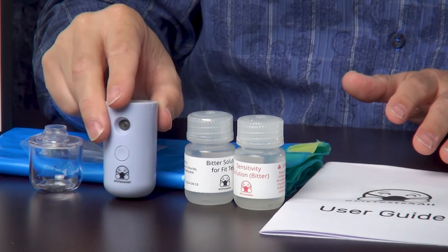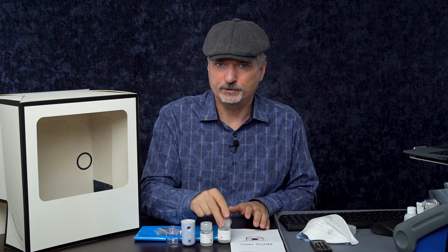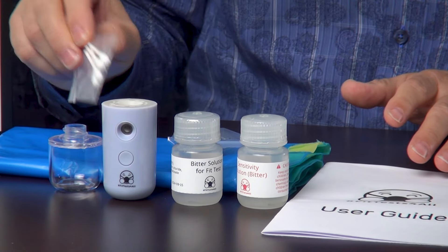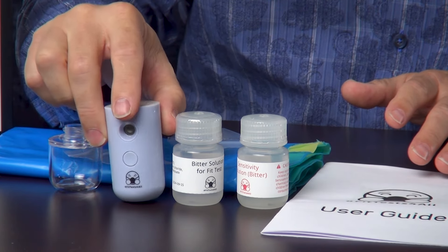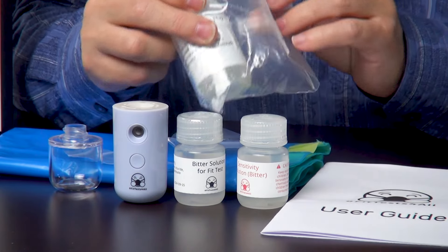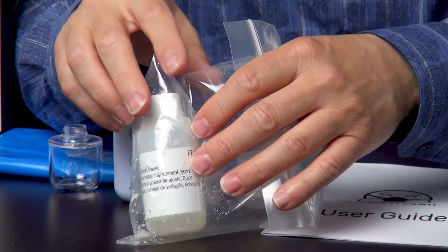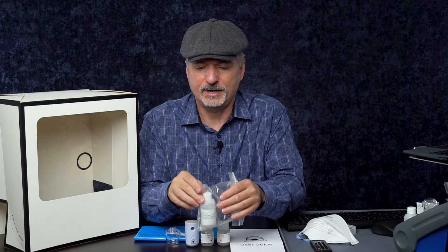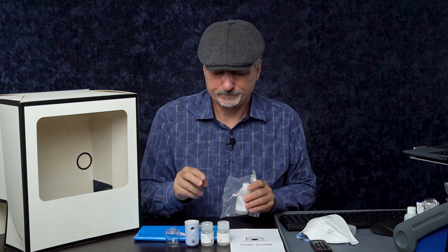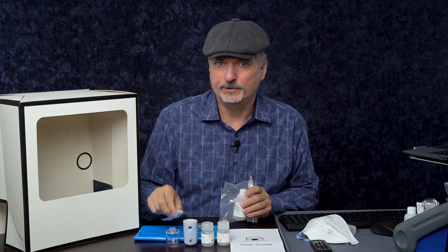Here is the nebulizer — a little nano-mister that has a reservoir we can fill up with one of these solutions, whichever test we're doing. We have some cotton swabs, which are to gently clean this little ultrasonic nozzle — that's really important. There's also a different Fit Test Solution here: Saccharin Fit Test Solution. You can see there are crystals in this plastic bag because some of this solution leaked out and dried, leaving behind lots of little crystals. Those crystals can clog these little nozzles, so you need to run some distilled water through it and maybe clean it with the swabs to keep it going.